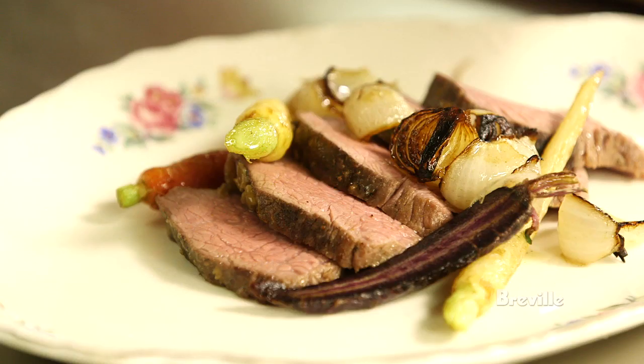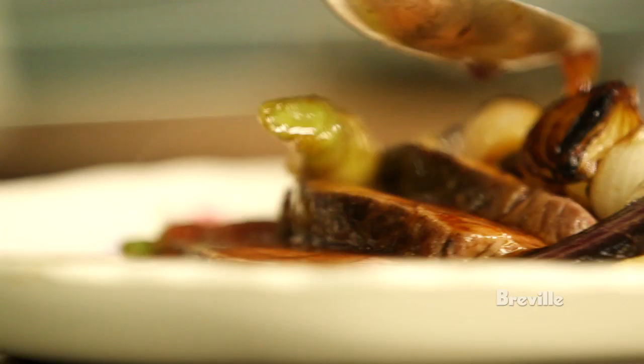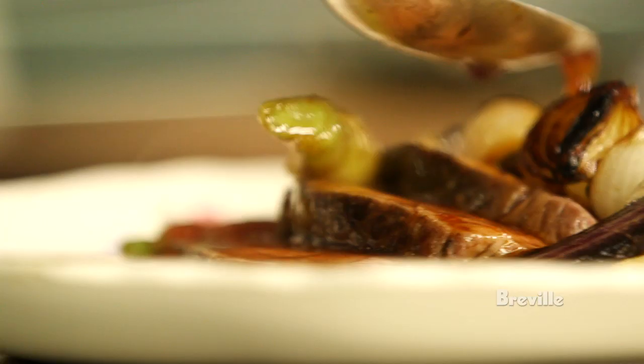Slice that, put that on the plate, put some roasted vegetables on the plate with it, put some sauce on top. And that's the pot roast.